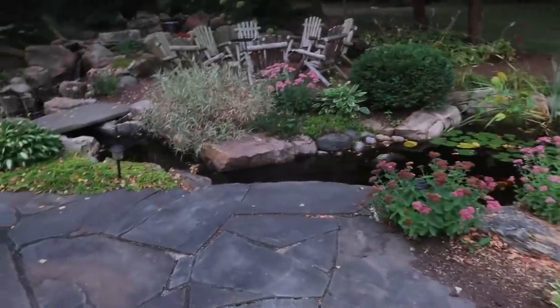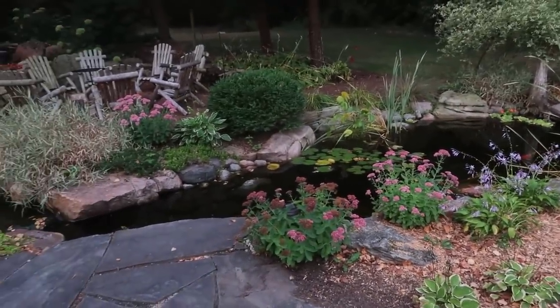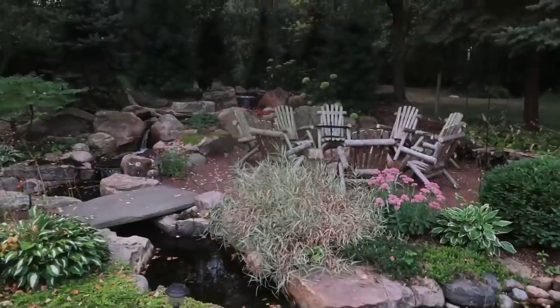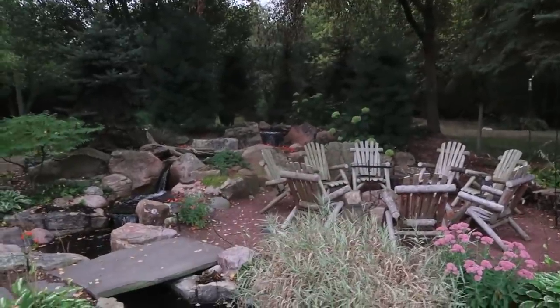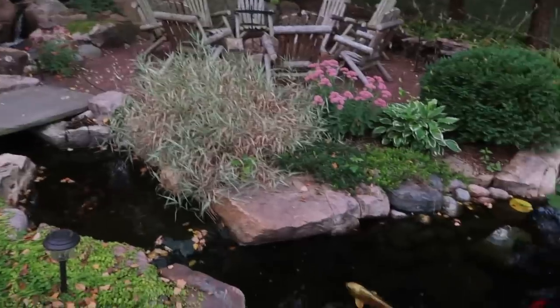We're going to build it the way Bill envisions it — his grandkids are a little bit older now, so it's going to be a lot more interactive, much bigger, with more volume for fish. There's that cool fire pit area over there that turned out really sweet when we built it. Can't wait to dig in and give it its new facelift.